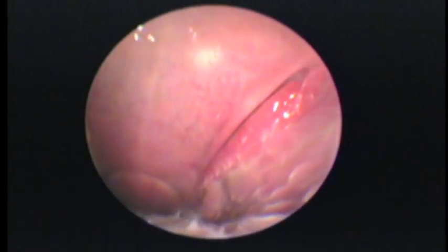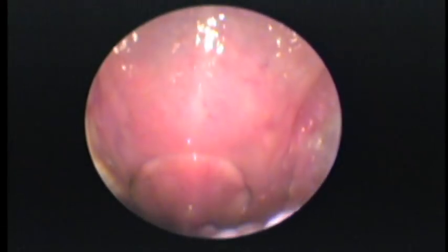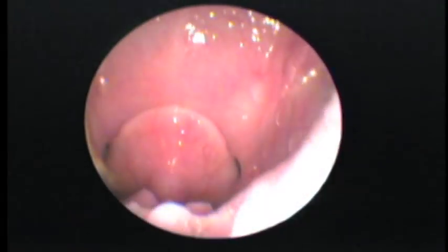We're going to do an examination on this Norwich. First on our way in, we're going to look at the tonsils. We want to make sure the tonsils aren't really enlarged or irritated in this dog. They're a little bit out of the crypts, but they're normal.